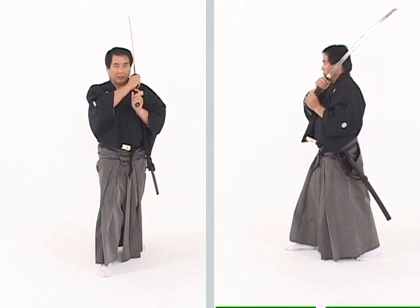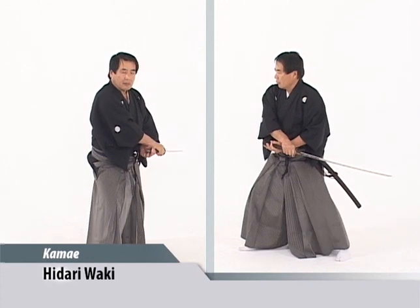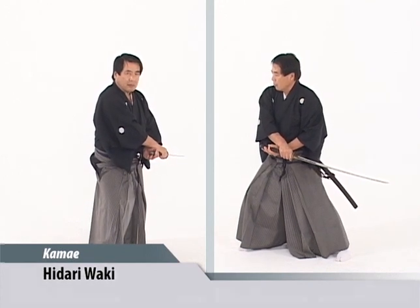We can lower the kisaki now into hidari waki. Notice in hidari waki, the left hand is now crossed under the right.